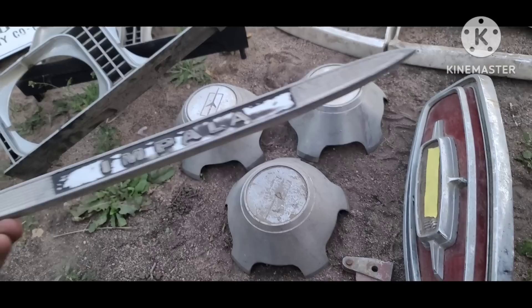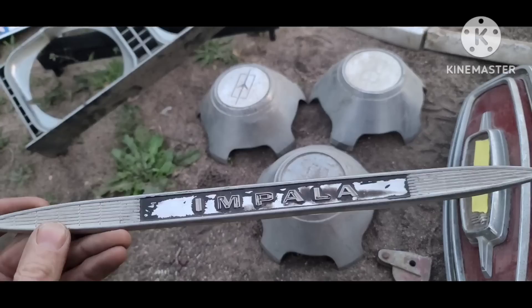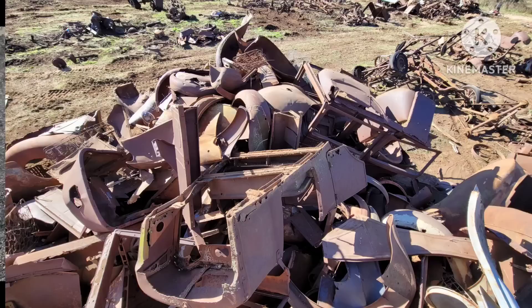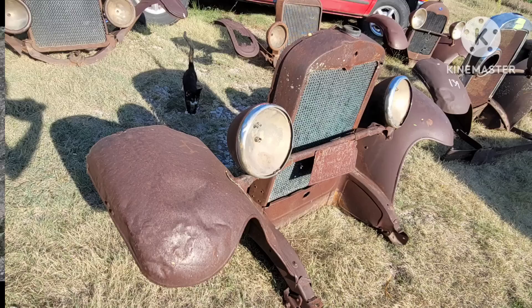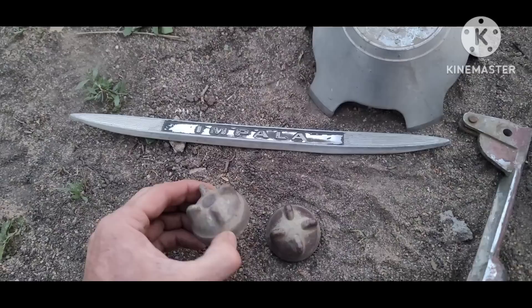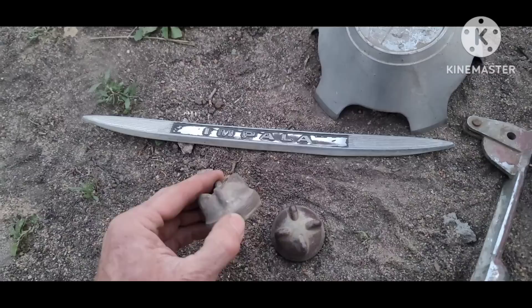I did pick up a 1960 Impala dash insert — a good piece to complete a dash out. Then I did find a couple of Model T radiator caps from the Model T Ford Hoard auction. I bought a bunch of pieces — piles of fenders, grill shells, things to make wall hangers — and I've been piecing those together and taking them to the flea market with my dad. There's good interest in those, and little pieces like this help the radiator have a finished look and not just an open hole in the top.